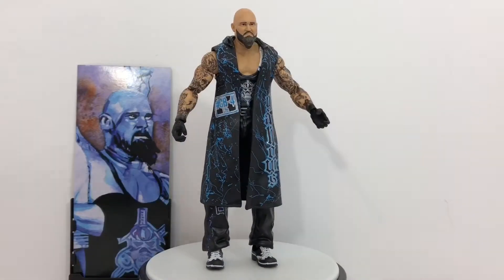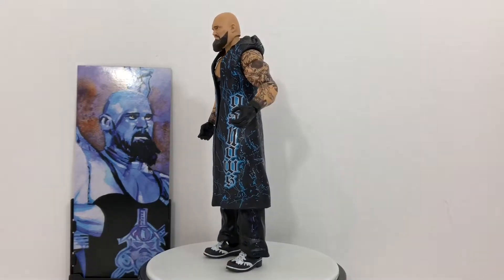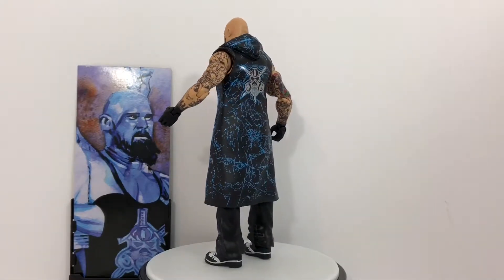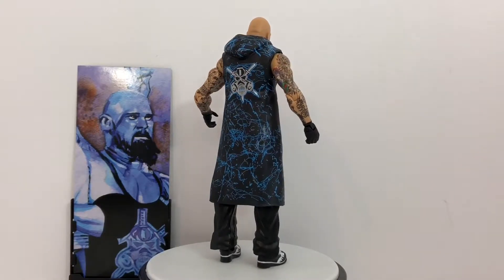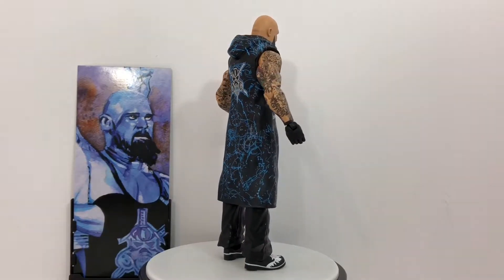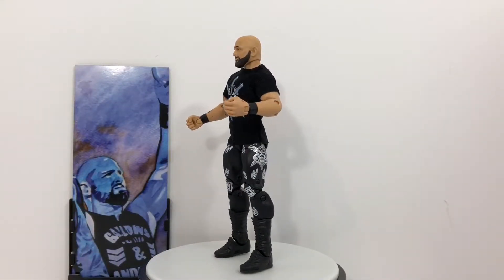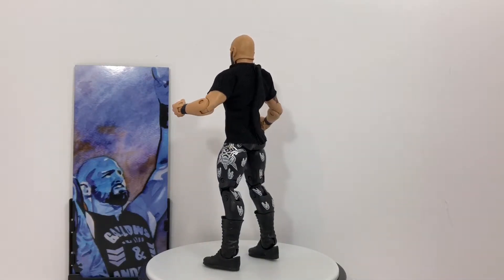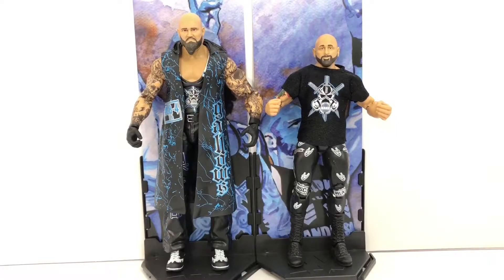So far they both look great with their entrance gear and an artwork diorama for each of them. As Gallows spins around you can see that his trench coat is impressively accurate with full sculpting and paint details all the way around. Moving over to Anderson, his gear switches back to being a cloth shirt with only the logo printed on the front and a Velcro strip down the back to remove the shirt.